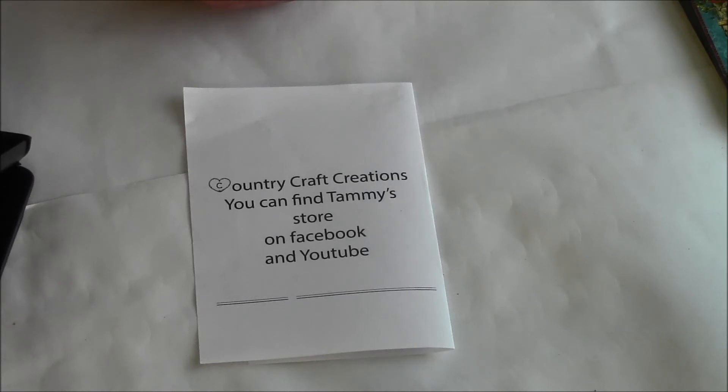Your name and blog link will be displayed on the Country Craft Creations Facebook and website. Three designers will be picked from this first DT call. As Country Craft Creations grows, more design team members will be added. You will be given a discount — she's going to send you a code that you can use in the checkout for the monthly challenge.